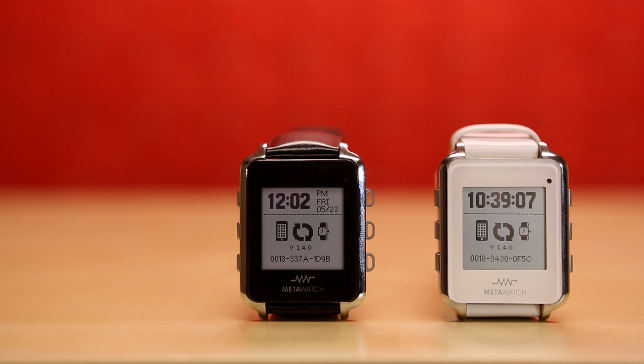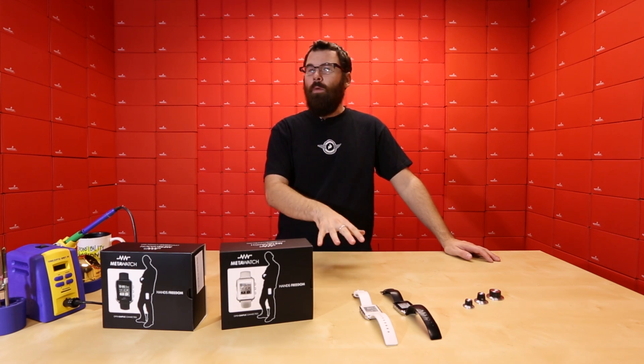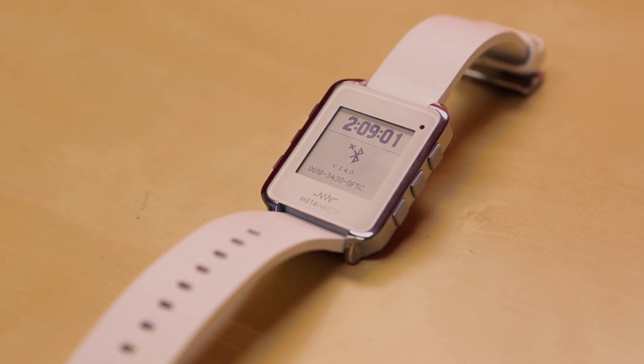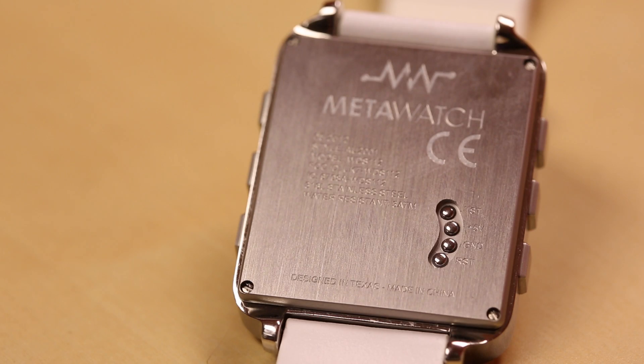Next up we've got the MetaWatch. We've got it in two different colors — black and white. The MetaWatch is an open source watch that you can custom program and do whatever you want with, and it has a lot of interesting hardware inside. The basic chip is the MSP430 from Texas Instruments, and they have a nice little programming port on the back. So you can use the accelerometer, the Bluetooth, and the other features of the watch and custom program it.